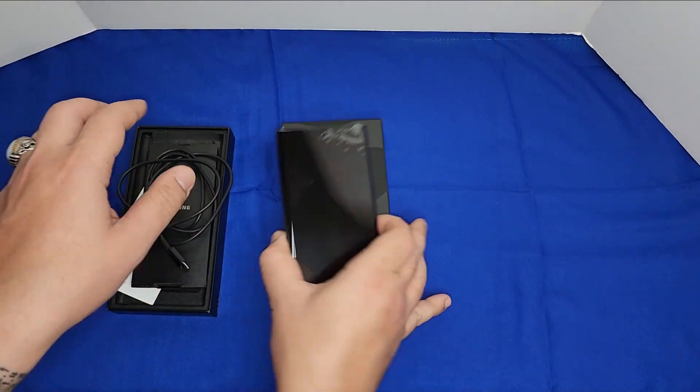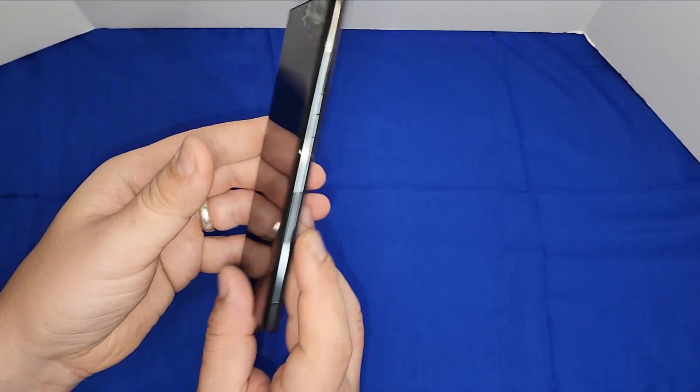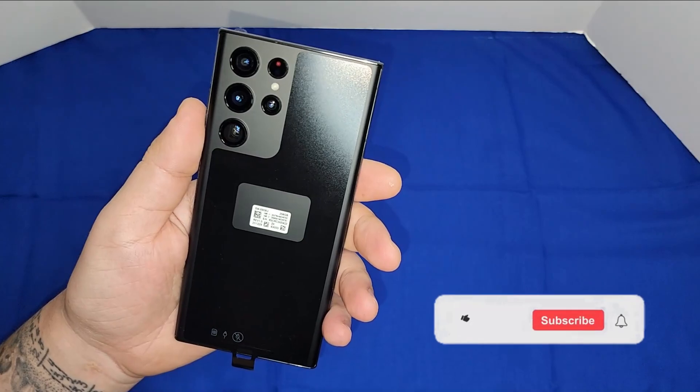You also get a SIM tool to open your SIM card, and the phone itself — here are the sides and the back.